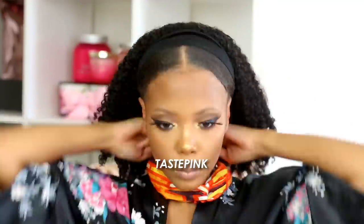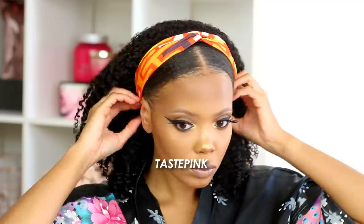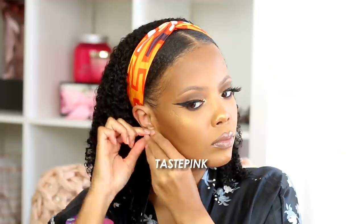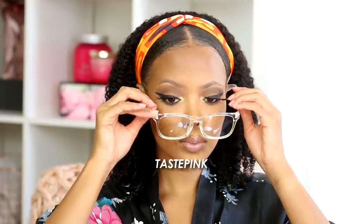We're moving into a more vibrant headband color and this speaks to my whole personality — I love the bold color and print. I wanted to take it down a notch with some studs and give it a little edge with some glasses. I'll have those linked below. We love this look — cute aesthetic.